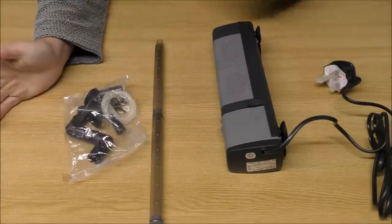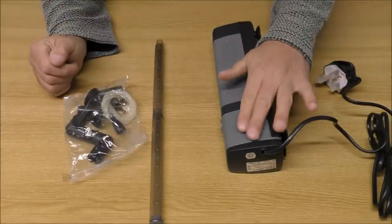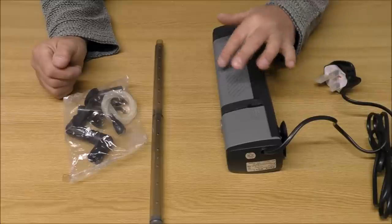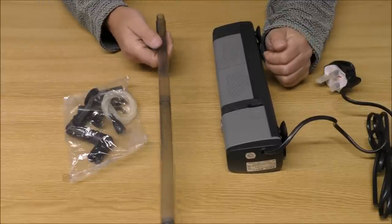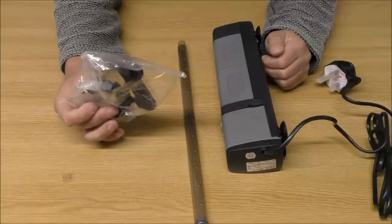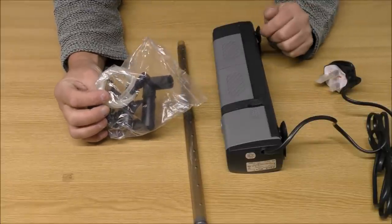I'll take it out and show you what comes with it. We've got the main pump, two areas which contain foam, quite a good long spray bar, and a range of fittings including a Venturi fitting.